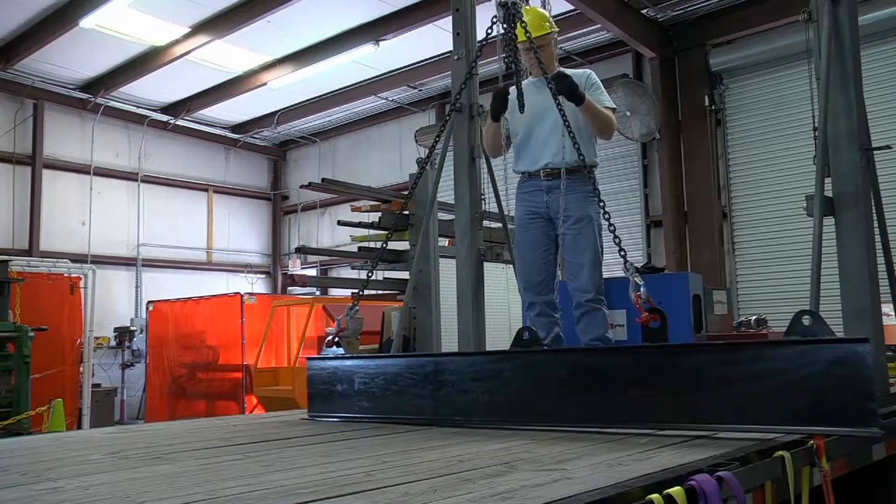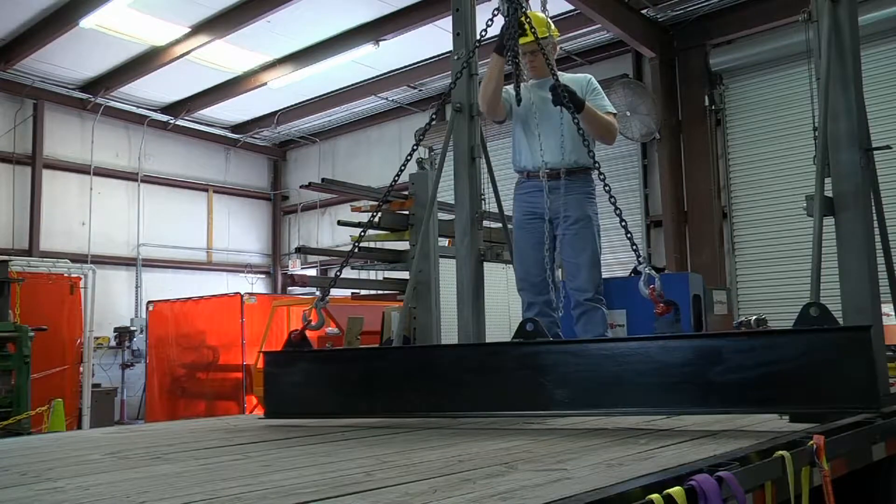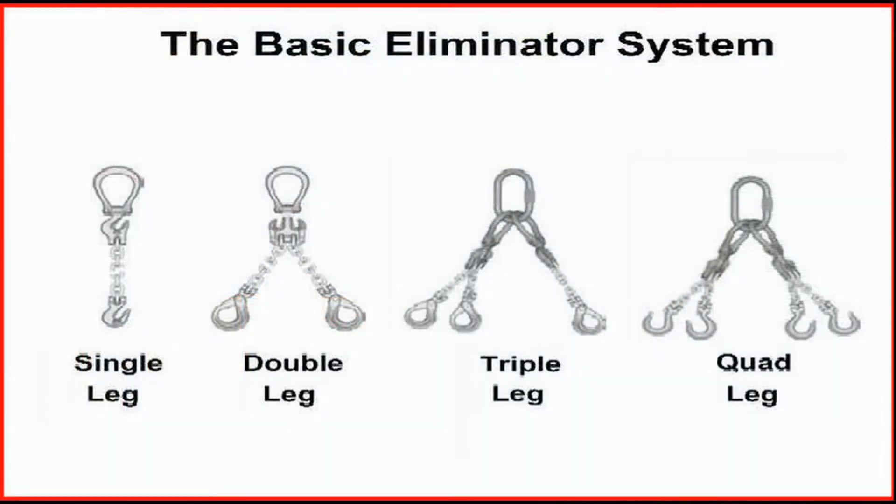Once this adjustment is made, the slings are now rigged to the center of gravity and the load will lift level. The eliminator chain system allows the fabrication of two, three, or four-leg slings with adjustable legs.